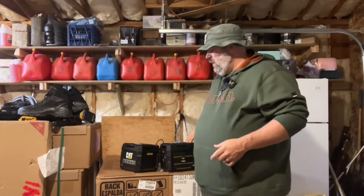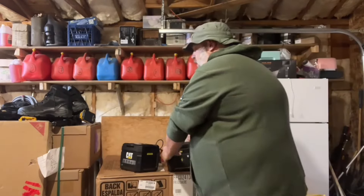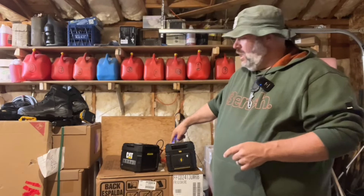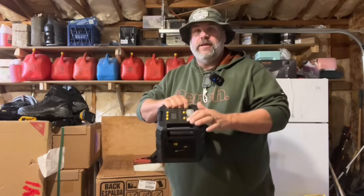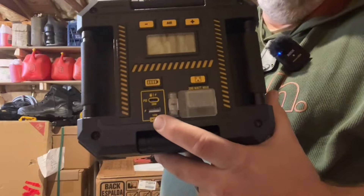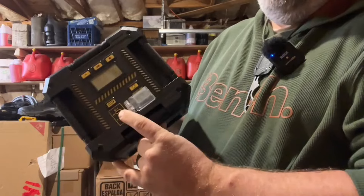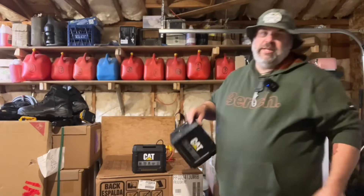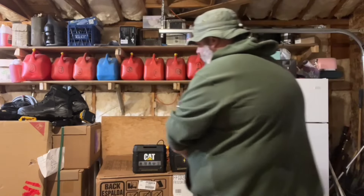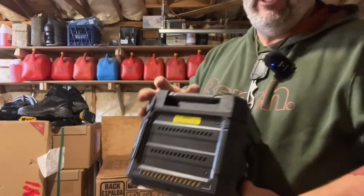Number five: they reduced the USB ports. The old one had two USB-As and an unmarked USB-C on the bottom, and they were slower — the best I could get out of the USB-C was 10 watts output, while the new one could take almost 30 watts input. On the new one, they still have one standard USB-A, but they have a USB-C labeled for PD. Number six: the wireless charging pad — I think it was just a gimmick — they took it off the new one, which helped eliminate some weight and was one more thing you just didn't need.